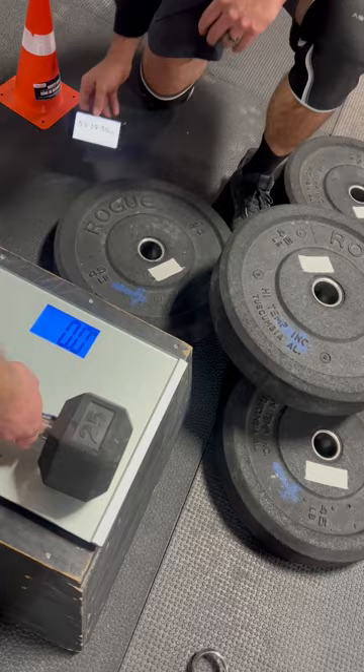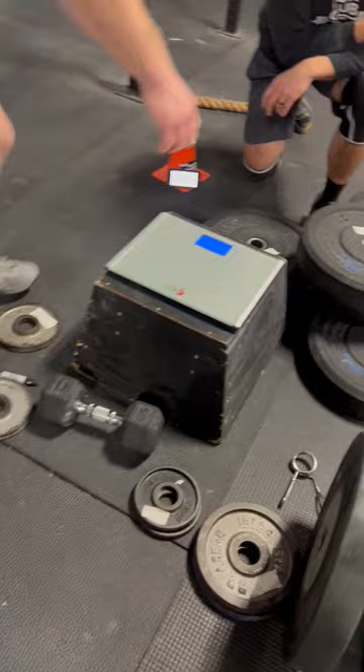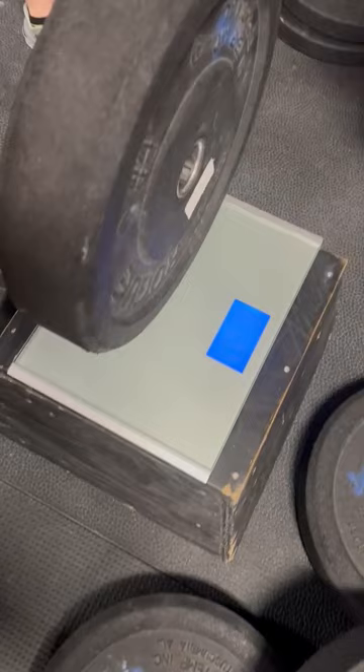So, come on. Alright, start with a plate. Start with a plate. Why do you guys stay there on end? What am I doing?